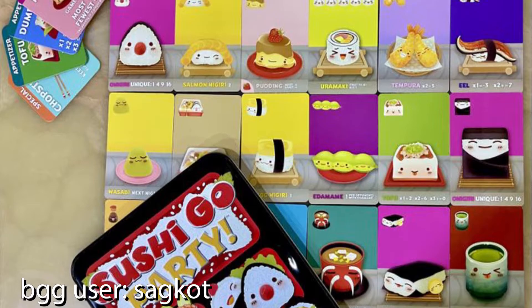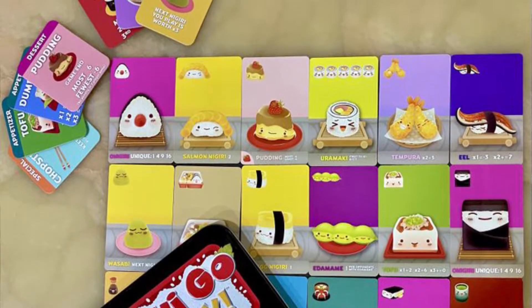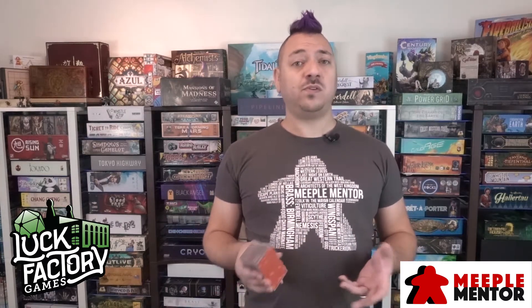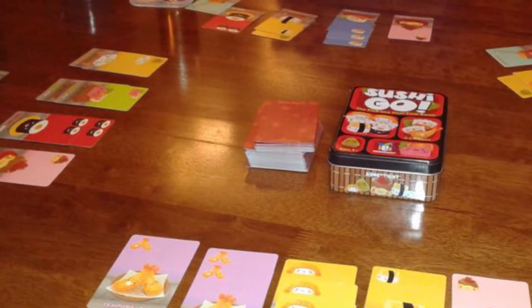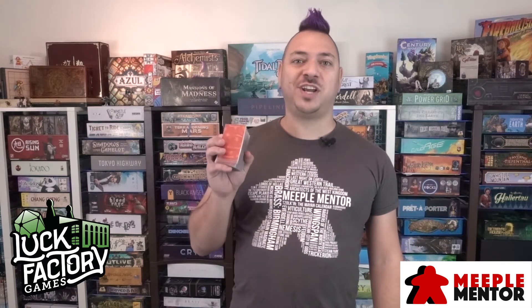This game also came out with a Sushi Go Party Edition which offers more players and more ways to score, and a lot of people prefer that one, but the original is simply great. It's just a deck of cards and it's super easy to learn — I highly recommend you try it. It introduces the card drafting mechanism which a lot of other games use, so if you're unfamiliar with the take-one-pass-to-the-left mechanic, this gives you a really easy way to understand other more complicated games that use that same mechanism. It's all themed around making sushi and putting together a plate of nice sushi rolls. So Sushi Go — check it out!